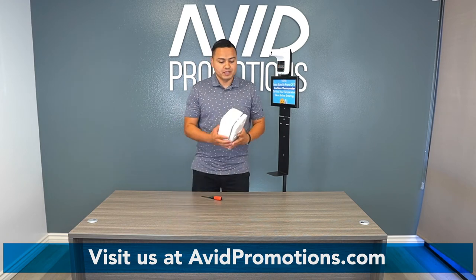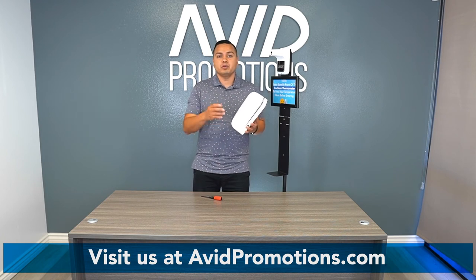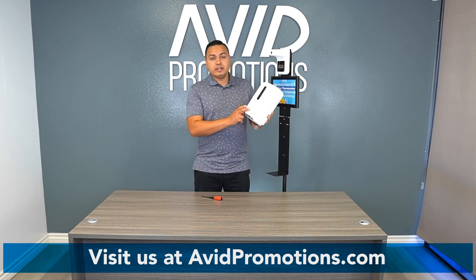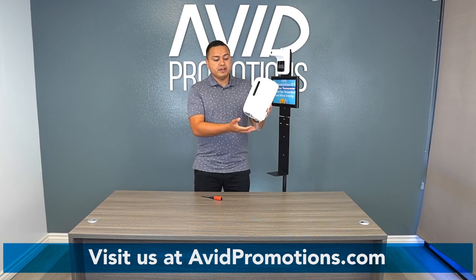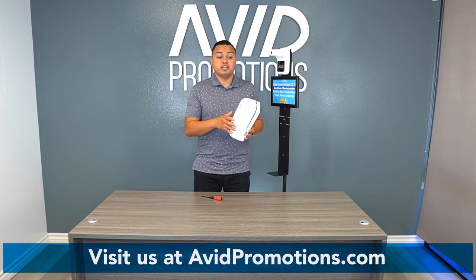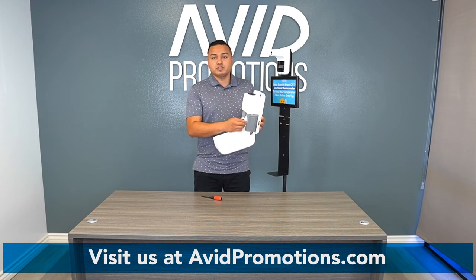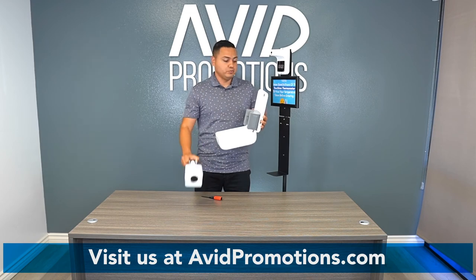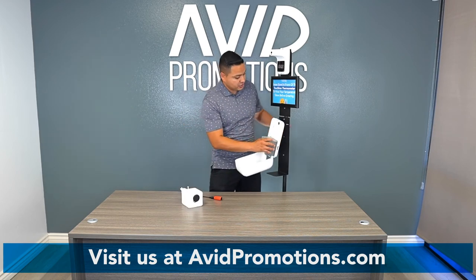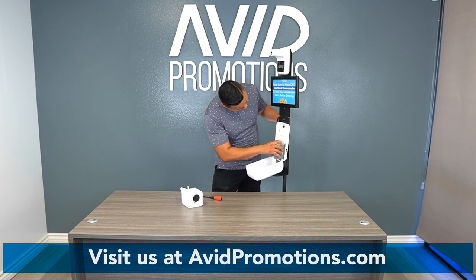Next up is your dispenser. The dispenser itself is touchless — it runs with either batteries or a power cord. If you're interested in the power cord option, please send us an email and we'll discuss it. You put your hand down there and it senses it, dispensing liquid. To set it up, remove the master card. As mentioned, you put your screws on the stand beforehand, and then slide the dispenser right in.